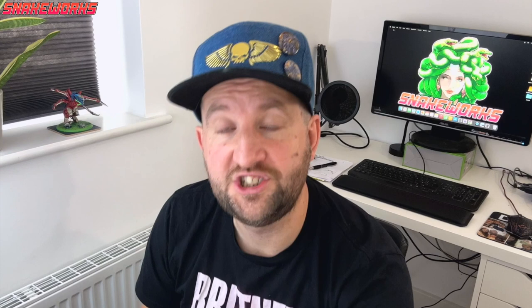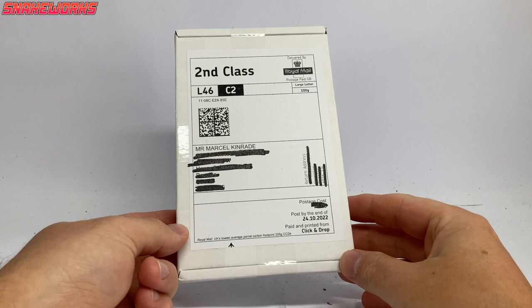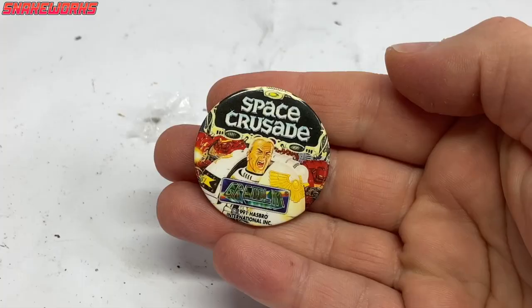Before we check out the finished article I have a little package that needs attending to - it's only a small one this time. Inside was a cardboard box that's been in the garage for over a year, containing a tiny little bundle. If you guessed Space Crusade pin badge from around 1990 then you guessed right. It says on the back: if you're enjoying this video please consider liking and subscribing. If you are enjoying the content, please consider joining the Patreon - link in the description. Shall we put it on my hat with the others? That's three we've got on there now - we need some more.